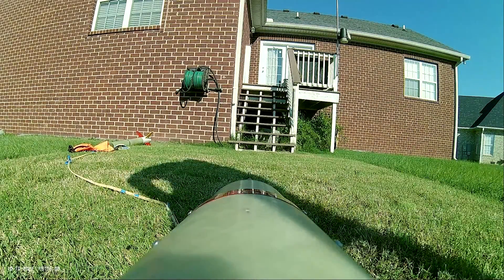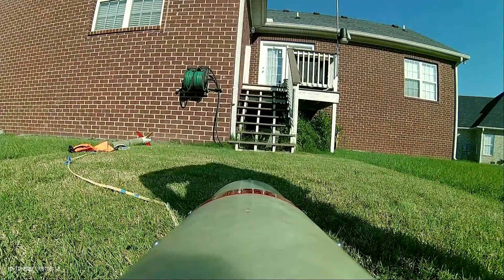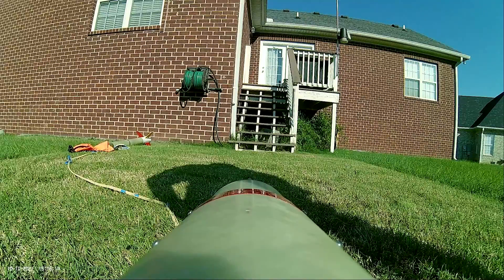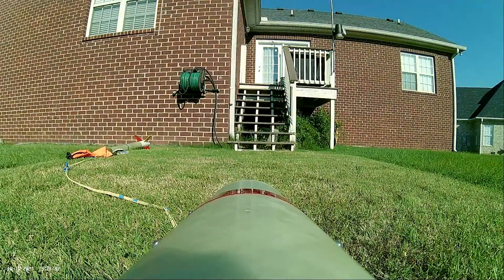The rocket cam should be on. Let's turn on our Wi-Fi test sled for the main. Here we go. Five, four, three, two, one.